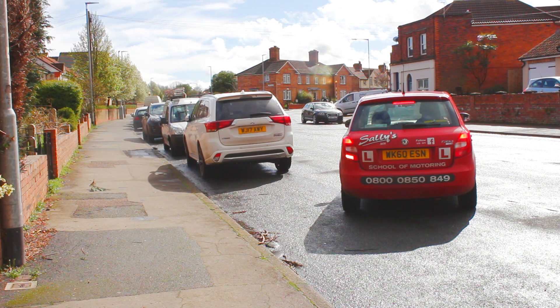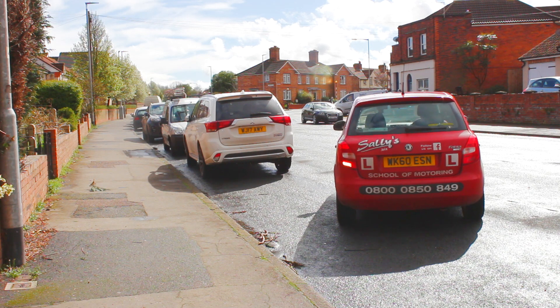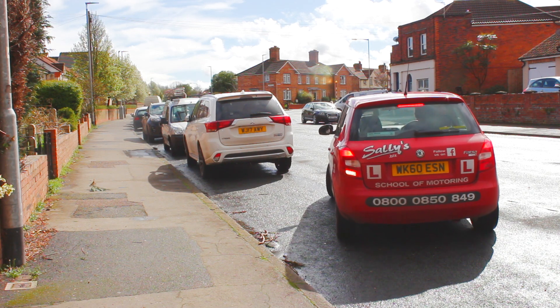This is something you have to practice and just use your judgment — it will come with time and practice. Keep checking all around as you come in.